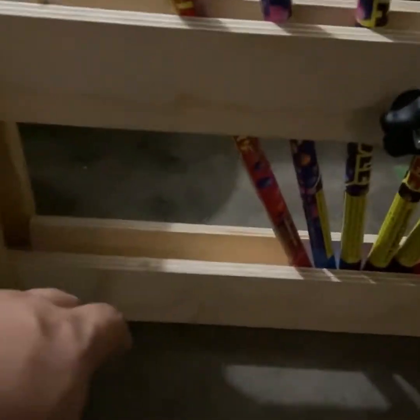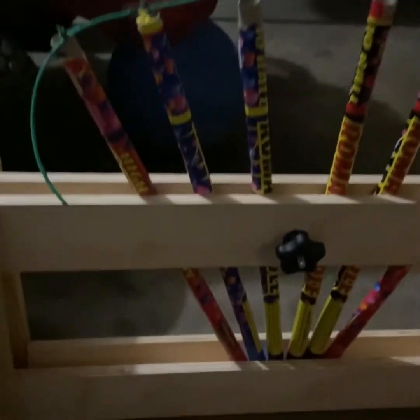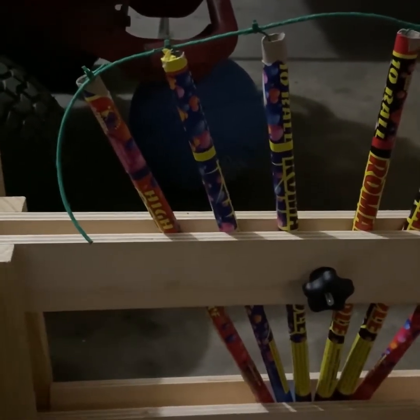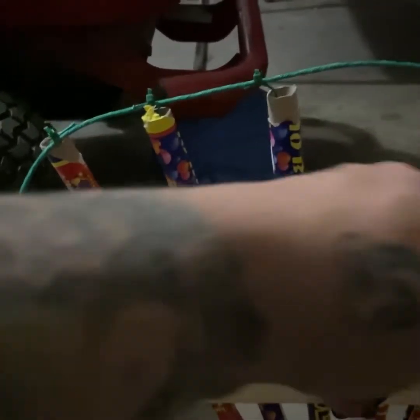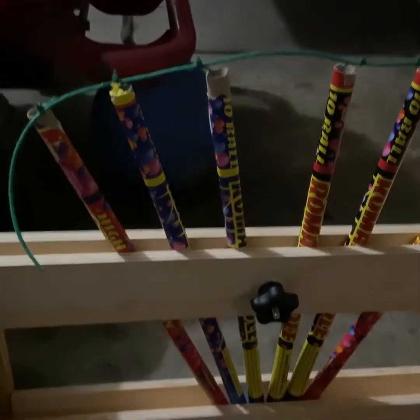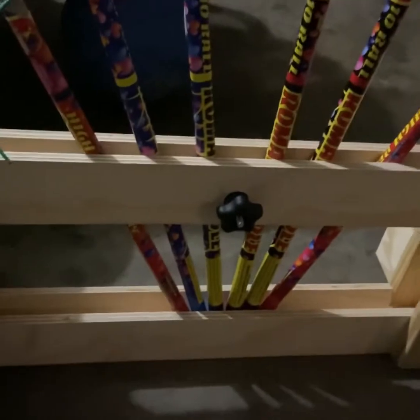It'll also hold your bigger Roman candles. As you can see, the base here is just a little bit wider. And you have an adjustable star nut here so you can put the Roman candles in there and snug them down. It'll hold about 30 like I said, but today I've just got six standard color pearl Roman candles fused up here for you. I'm going to take them outside and demo it all for you, so let's see how this does.